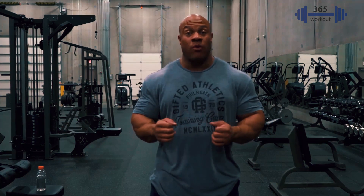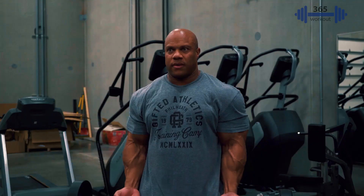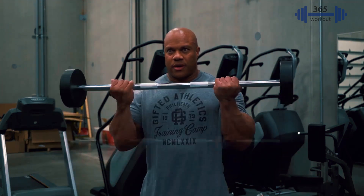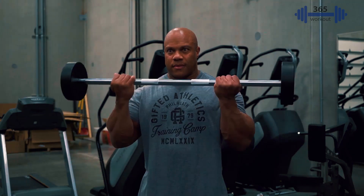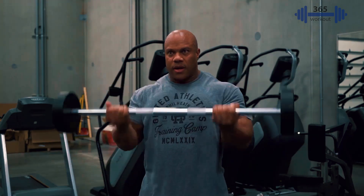We're going to start with some 21s. 21s are an exercise that I normally do whether it be at the beginning or at the end. It can be used with a camber bar or a straight bar. I'm going to do the first seven reps in the bottom third of the exercise, then seven reps from the midpoint up, and then the last seven repetitions as full reps. That's going to give us a really good pump because we're working every third of that exercise.